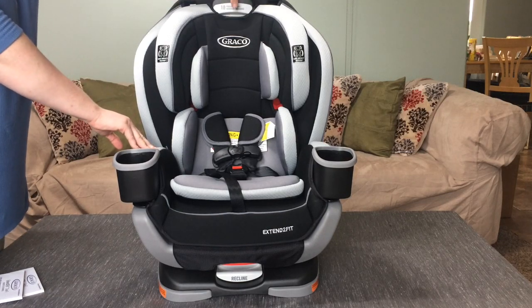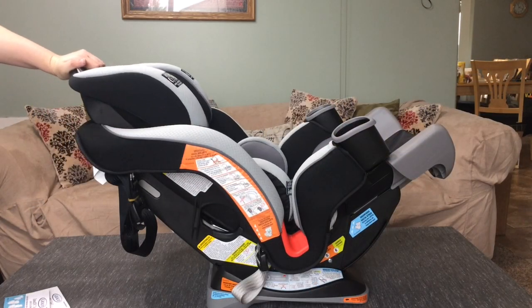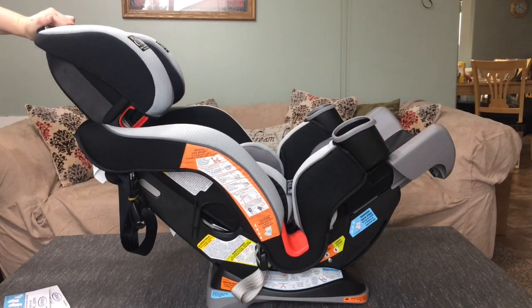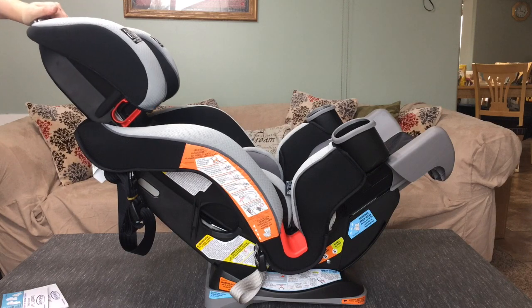But this unique feature allows you to pull this and just raise it so that as your child grows, it can grow with them, and it is insanely easy to adjust. That is one feature that I have absolutely loved about this.